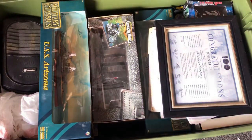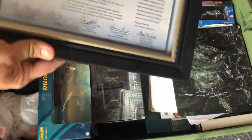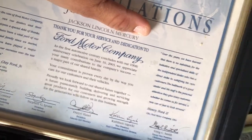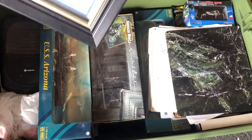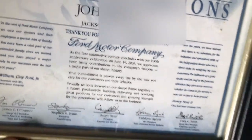Welcome back everybody, we're gonna open up box number three. Oh shoot, that has my name — I'll have to block that out. Here we go, that way. Hundred years Ford Motor Company, I'll just block it out.